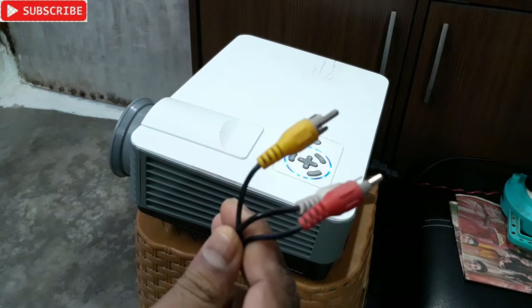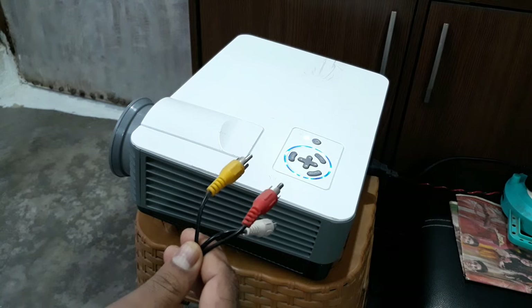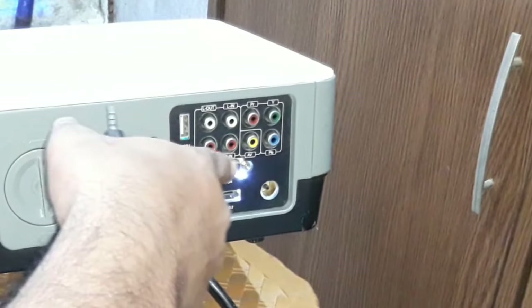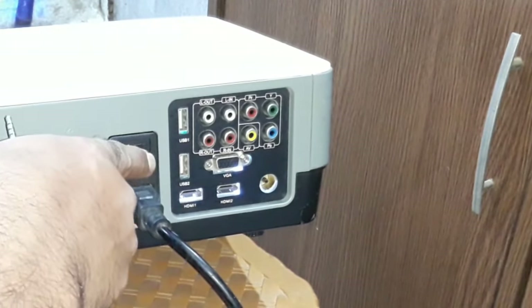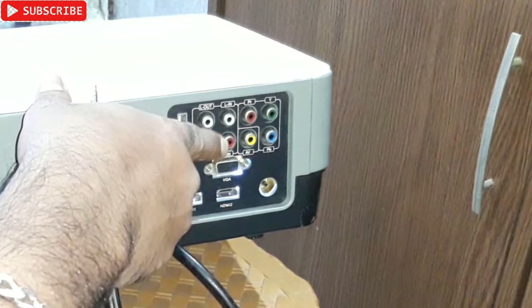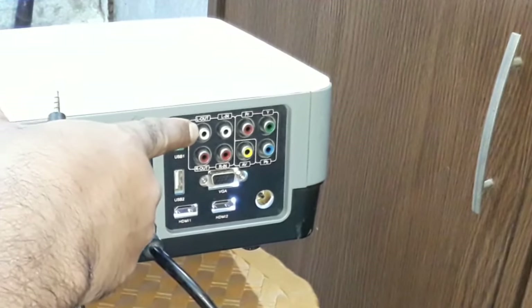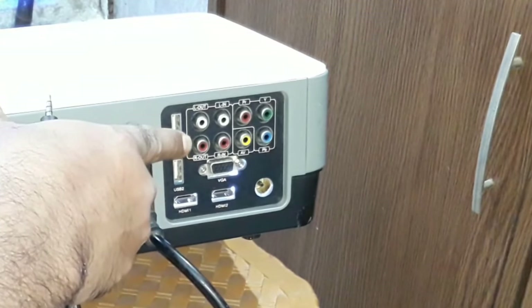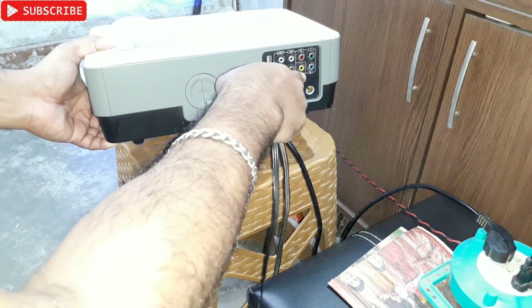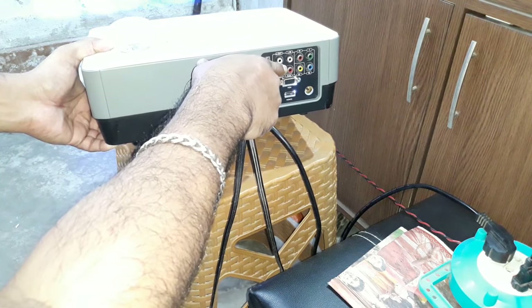This AUX side goes into the set-top box, and the RCA side goes to the projector. At the back of the projector you can see 'AV' written there — yellow is the AV input, and then the L and R are for the audio in. The red and white are the audio out if you connect other devices.